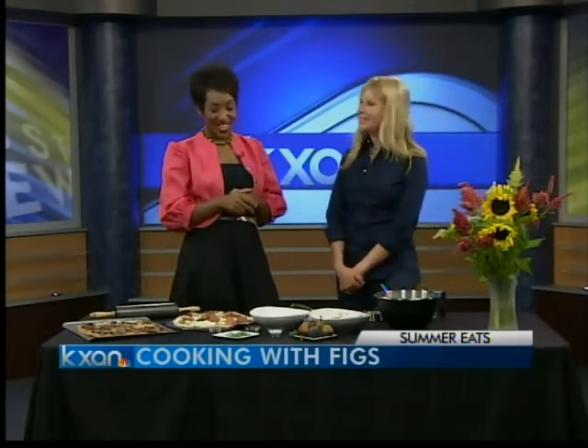Thank you so much for being here. If you need more information you can go to GeorgiaPellegrini.com. She has all kinds of recipes and we'll have this recipe on our website at KXAN.com later today. It's great to meet you — welcome to Austin. We are going outside. Thank you.